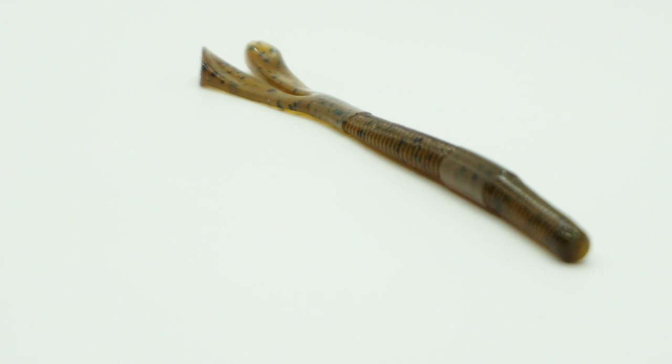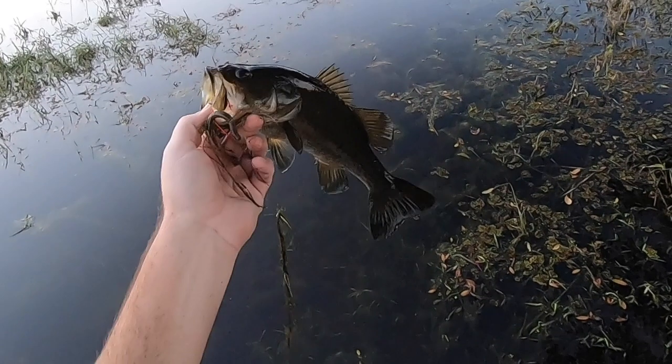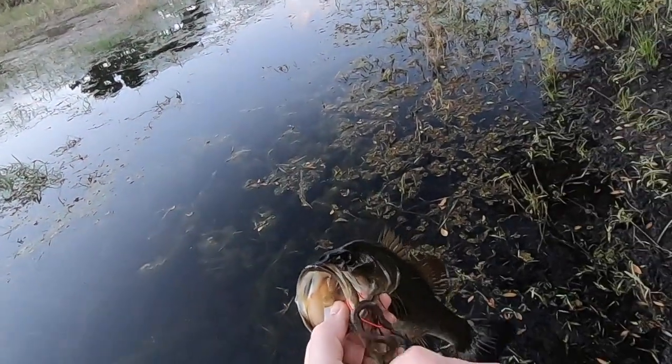The Joystick Ultra Thin is a slender bait which allows it to get through grass and cover easily. Whether you Texas rig it, Carolina rig it, shaky head, drop shot, or Neko rig it, the Joystick Ultra Thin worm can be fished in any and all ways.